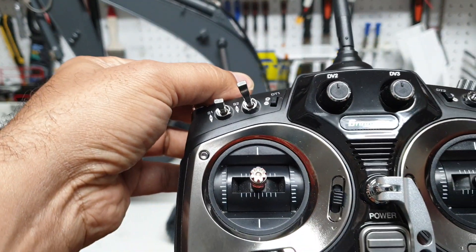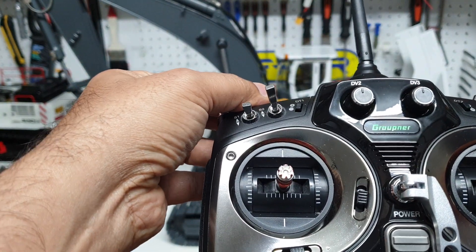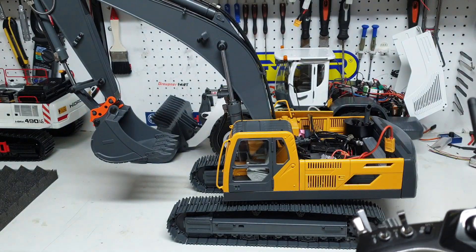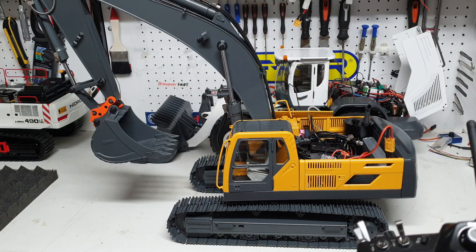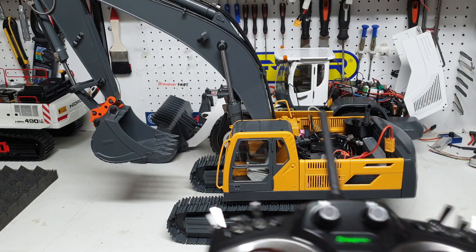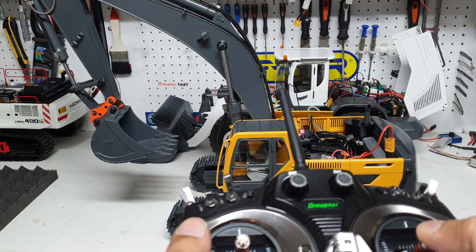Let's start the hydraulics now. You can hear a funny sound — that's not normal, probably because the oil in the tank is not up to the right level. Let me contract the cylinder and see.